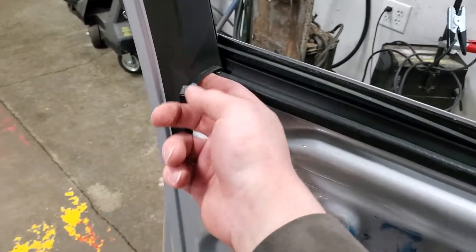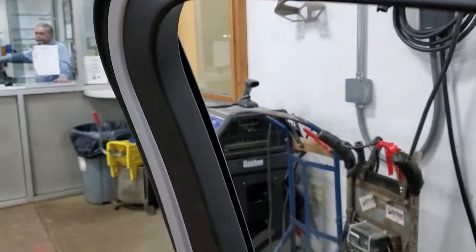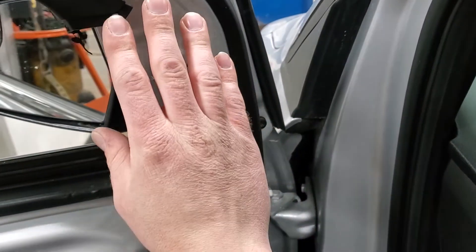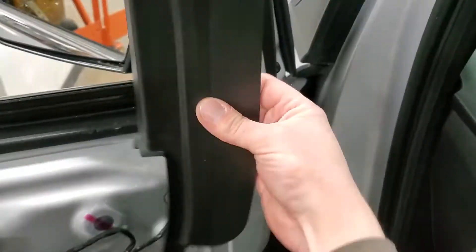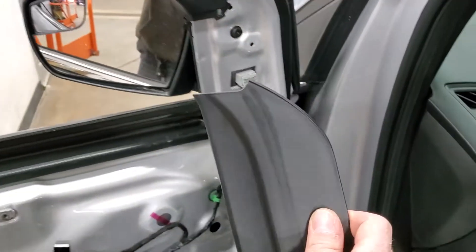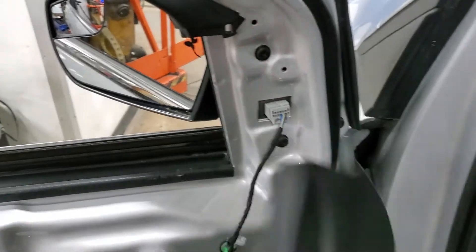Take this bracket away so that this black plastic bezel can be removed. That just pulls down with a little bit of clips. Up front, there's a main piece here that's held in with three white clips — that just pulls free. The clips are brittle, so be careful not to break them.